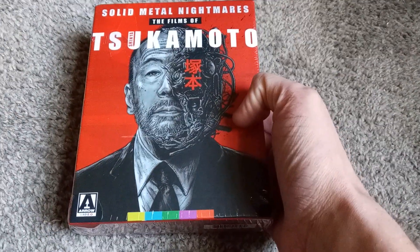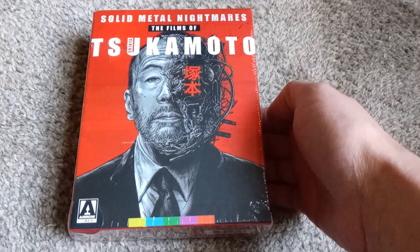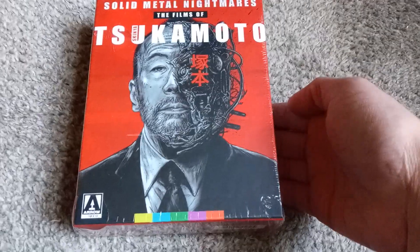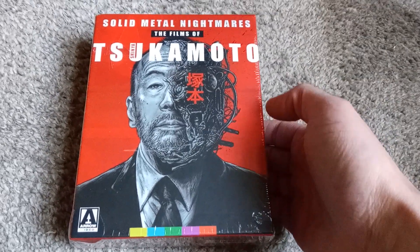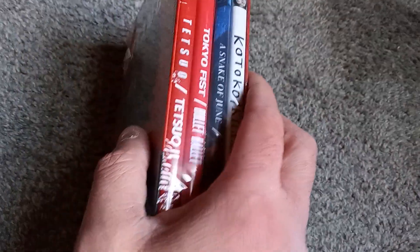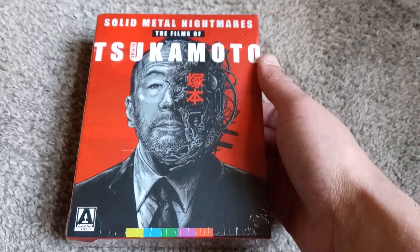The only way to see it for the longest time in America was a $50 out-of-print DVD — $50 for one film on DVD. Not worth it in my opinion, regardless of how great the movie is. That's just too much. There was a Blu-ray of the first two films released in some other country — Europe, Germany, something — but it's not playable in America.